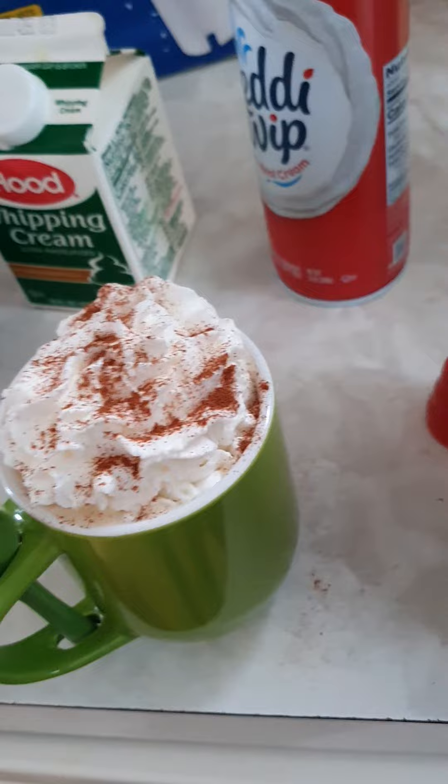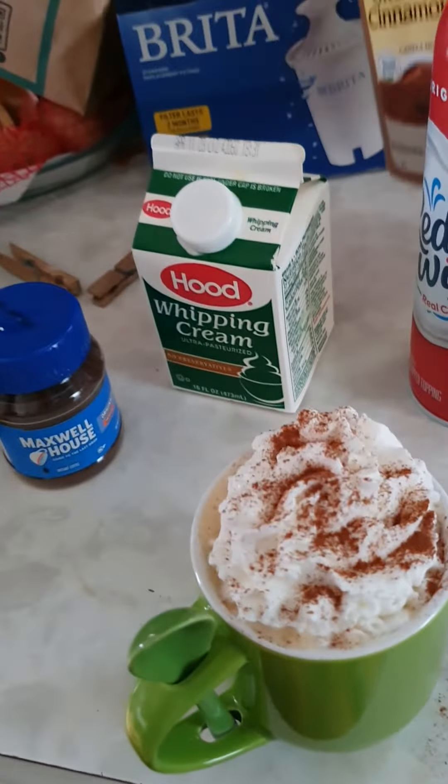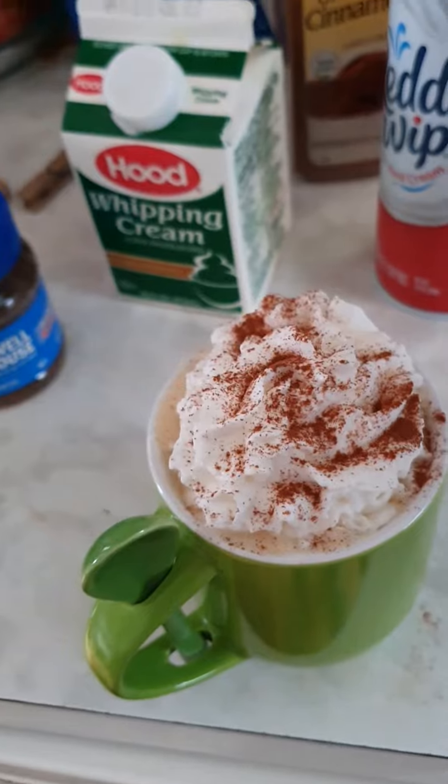And there you have it, y'all. My Maxwell House coffee. Yumma, yumma. Now I'm going to sit at the table and do some homework. Have a great weekend.